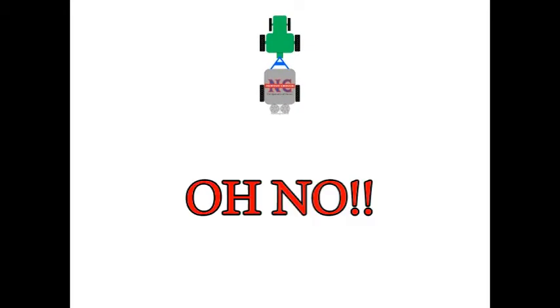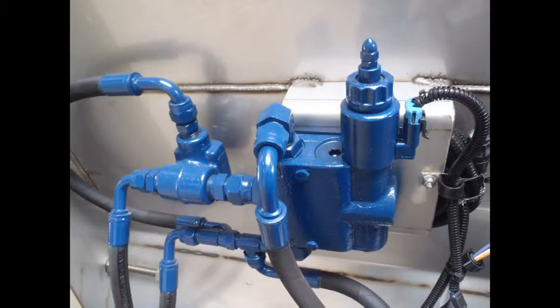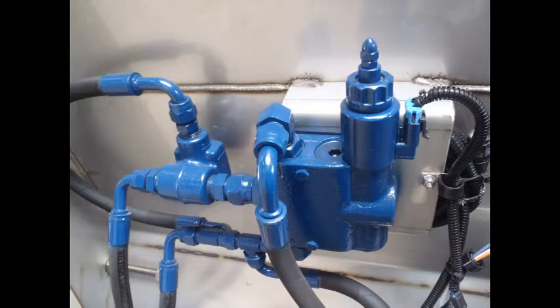Did these steps fix your problem? Let's check your PWM valve. What is a PWM valve? It is a valve that regulates the amount of hydraulic fluid that flows to the motors that turn your rear roller, thus rotating your conveyor.